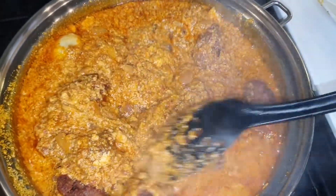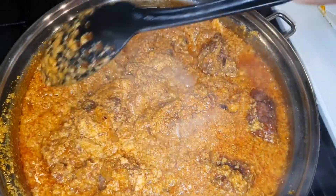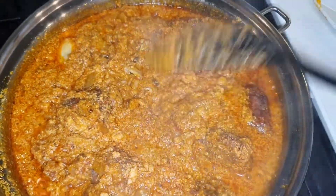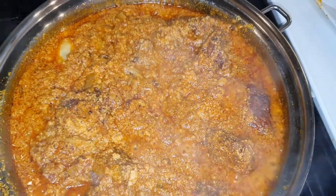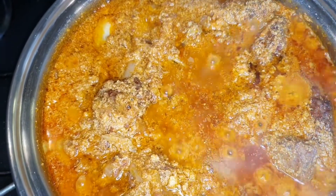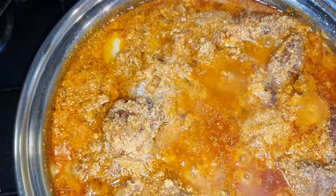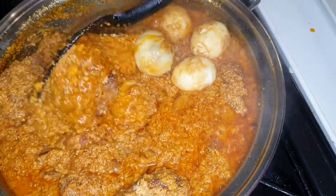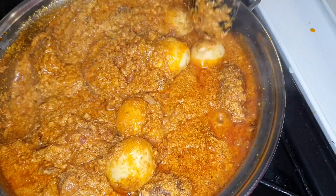I hope you're drooling — I think it looks great! We're going to let it simmer for five minutes and that's it, we are done. I'm now going to add some salt because I haven't added any yet. Another five minutes and we'll be done.